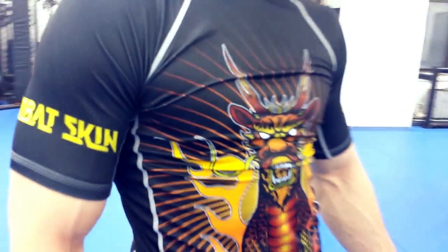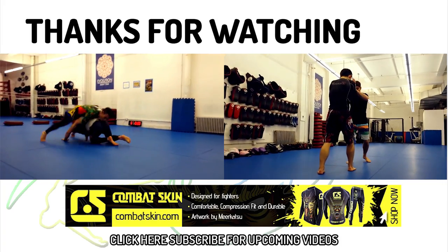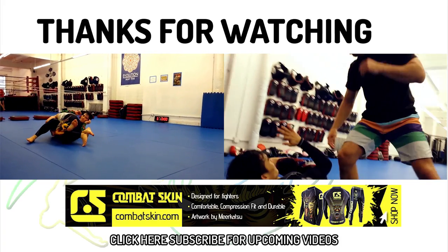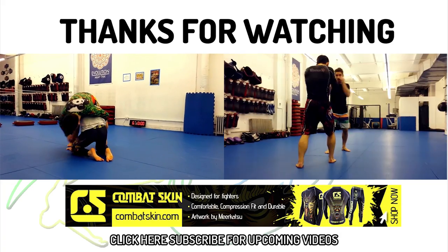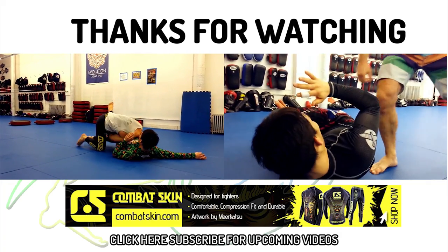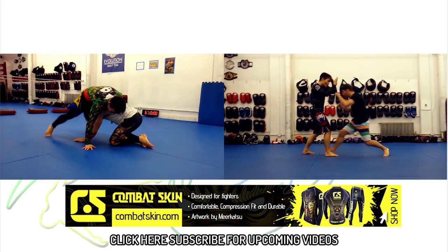This Flow Athletics training tutorial was made possible with the support of Combat Skin — performance athletic gear designed and made for combat. Check out the fancy spats I'm wearing, designed by renowned artist and BJJ practitioner Mirkatsu. I definitely felt 200% faster wearing them during today's training session. I thank Combat Skin for supporting our technique videos and ask that you use the coupon code FLOWATHLETICS, one word, to get 10% off your order and to help me make more awesome wrestling videos. Use it at combatskin.com. Bye, see you next week.